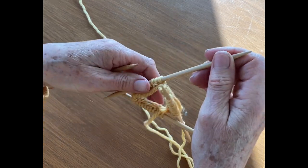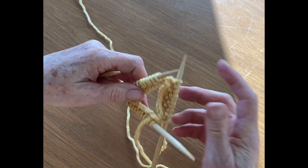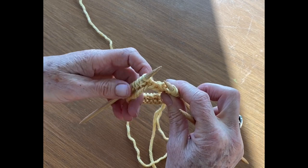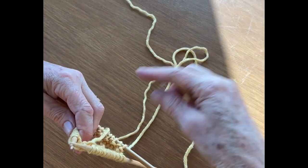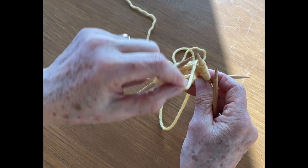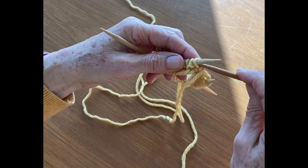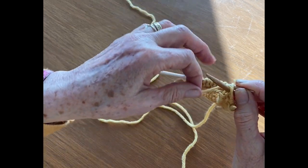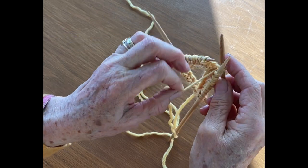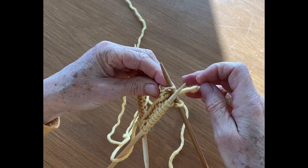So I just did a knit stitch, and I can see this next one was a knit, so now I'm going to purl. So at the transition, make sure that you bring your yarn in the front, put your needle in, wrap it around — see, even I'm having trouble with this — pull it tight and then continue on.